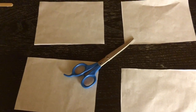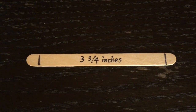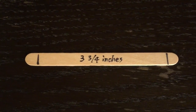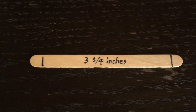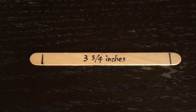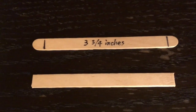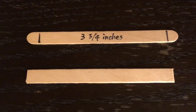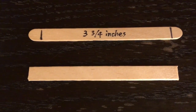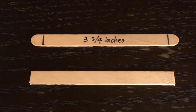After you finish drawing your designs on the paper, you need to cut both sides of the wooden sticks to make them three and three-quarter inches long. Cut off the round edges to make straight edges, and do this for all 16 sticks.